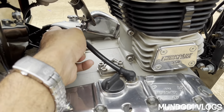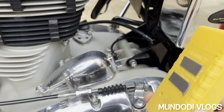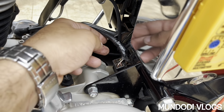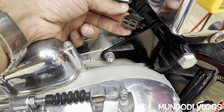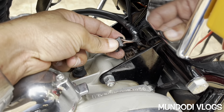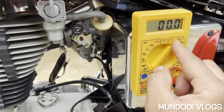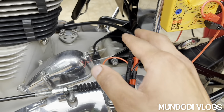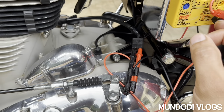The AC current coming out of the magnet depends on the engine RPM — when RPM is high, the current output is also high. We need to find the connector, which is located here on the side. I'll attach the multimeter using double-sided tape for easier demonstration. Here you can see the connector from the magnet coil. Disconnect it — the red wire is the positive terminal and the black wire is the negative terminal. Set the multimeter to 200-volt AC.